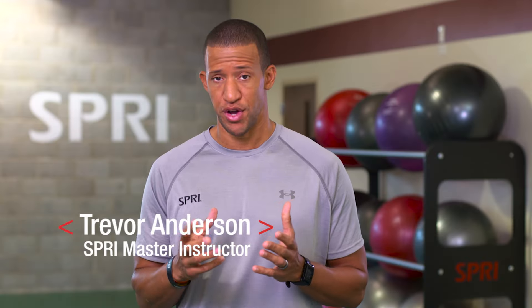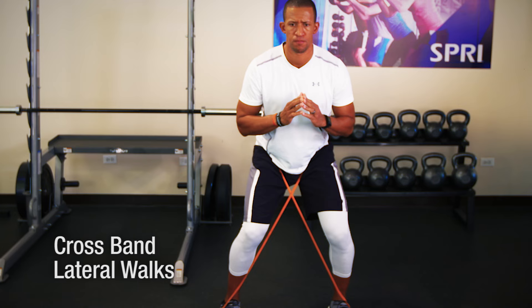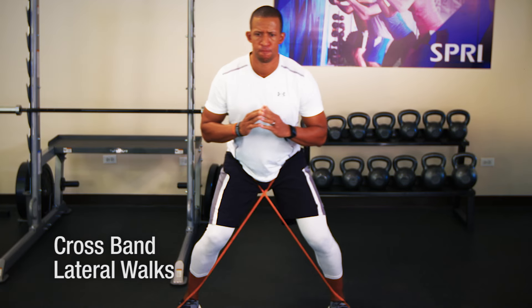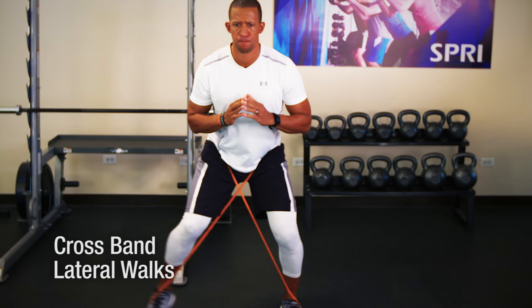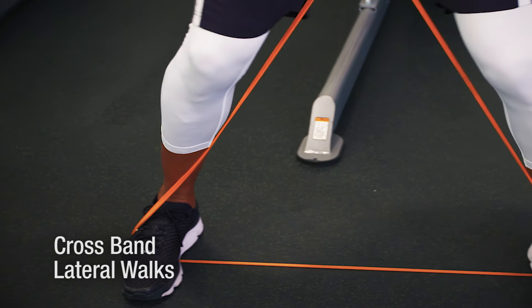Hi, this is Coach T.A. Trevor Anderson, Spry Master Instructor here at the Spry Performance Center. This is an awesome move that will immediately activate the hips and the glutes called the Cross Band Lateral Walk using our Spry Super Band.